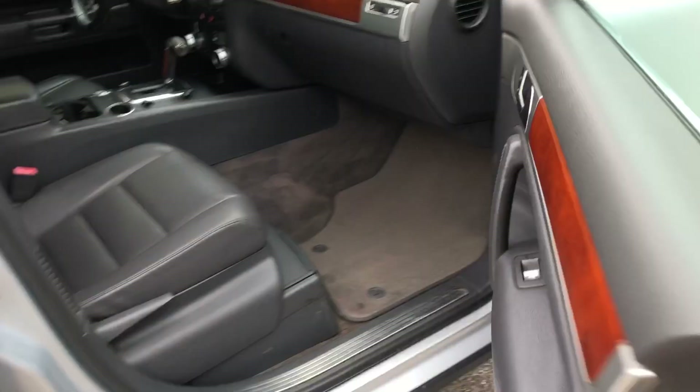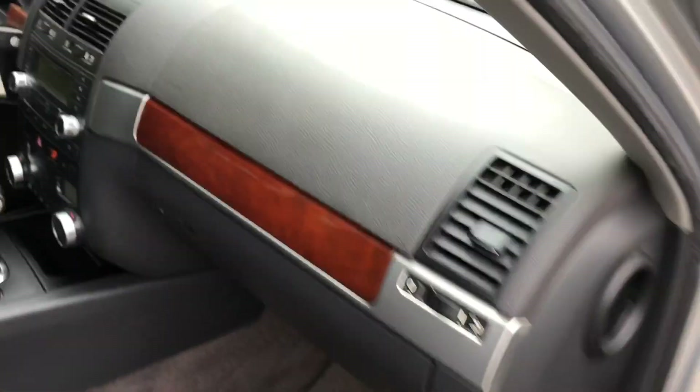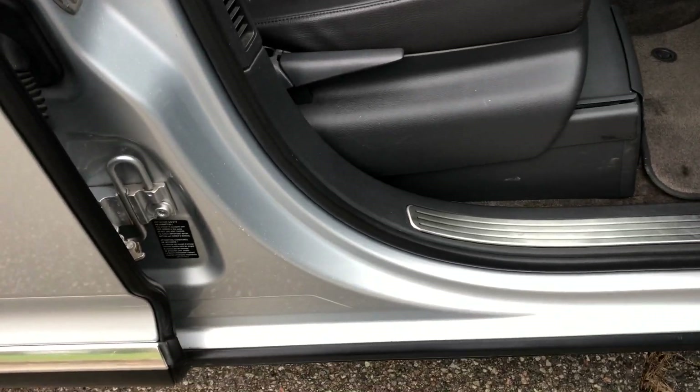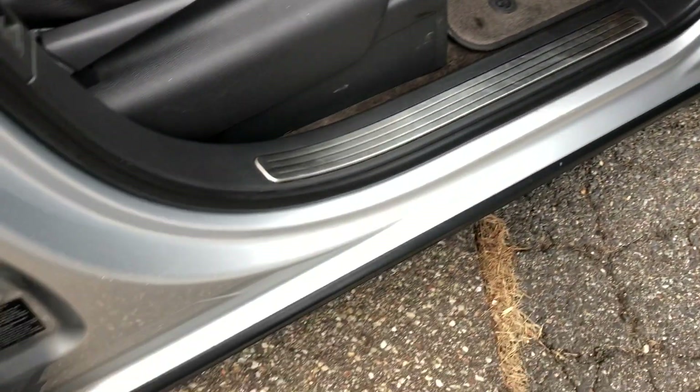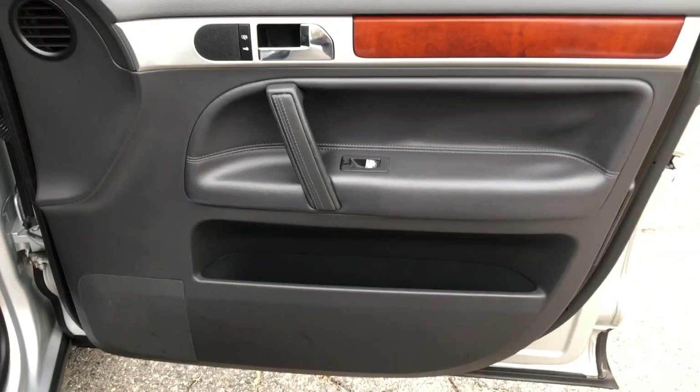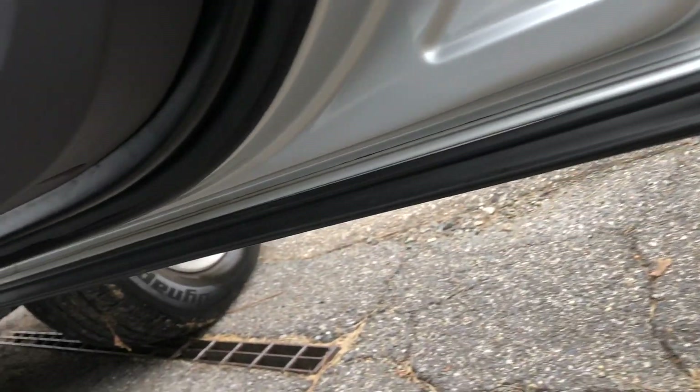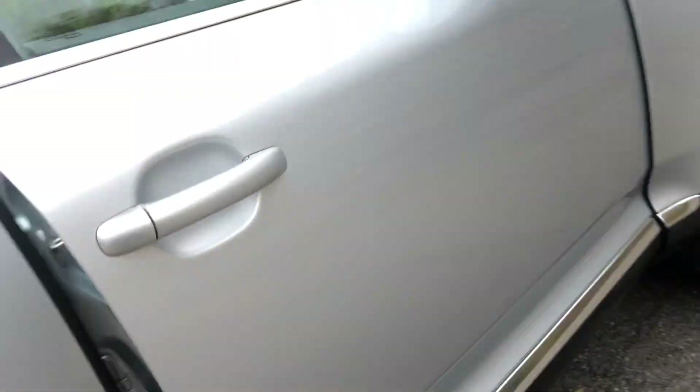Next thing we are going to check out is the interior of the vehicle. You can see black leather, black upholstery, and black carpet. Next thing we are going to do is just a quick check of our door jamb. See we are looking nice and clean there, nice and shiny. Looks good down low. Door panel, and then a shot of the door itself down low — looking good.